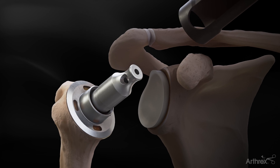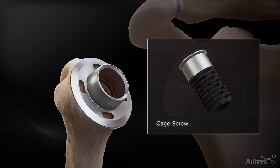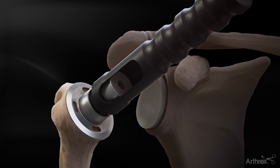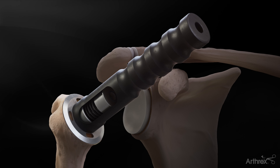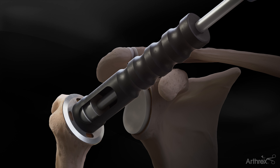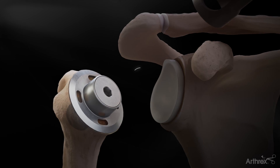Remove the trunnion impactor and centering device and place the cage screw into the center of the trunnion. Using the trunnion impactor, put pressure on the trunnion to hold it tightly against the resected surface and advance the cage screw using the screwdriver. Once the cage screw is fully seated, remove the trunnion impactor and screwdriver.